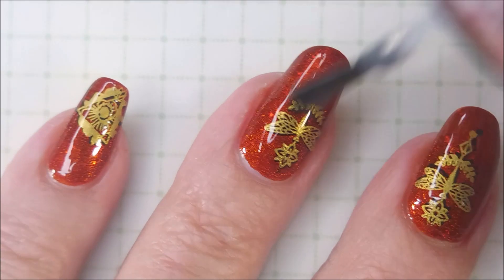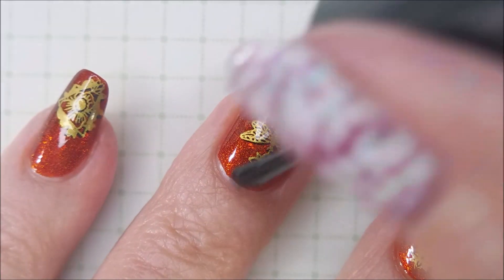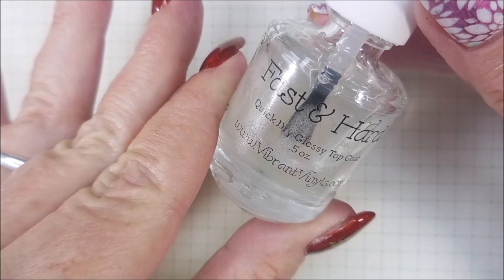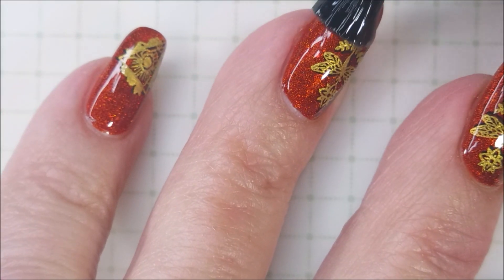So I will be topping it all off with this matte-free top coat from Mannyology. I'm going to get that to dry down, and then now with the Fast and Hard from Vibrant Funnels.